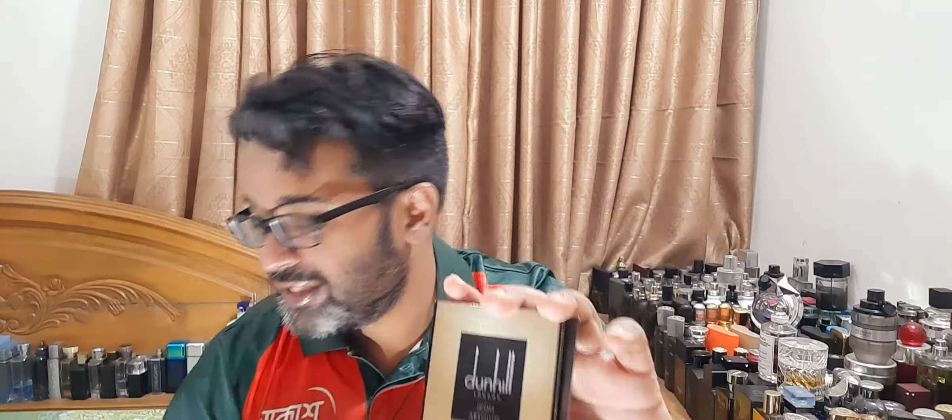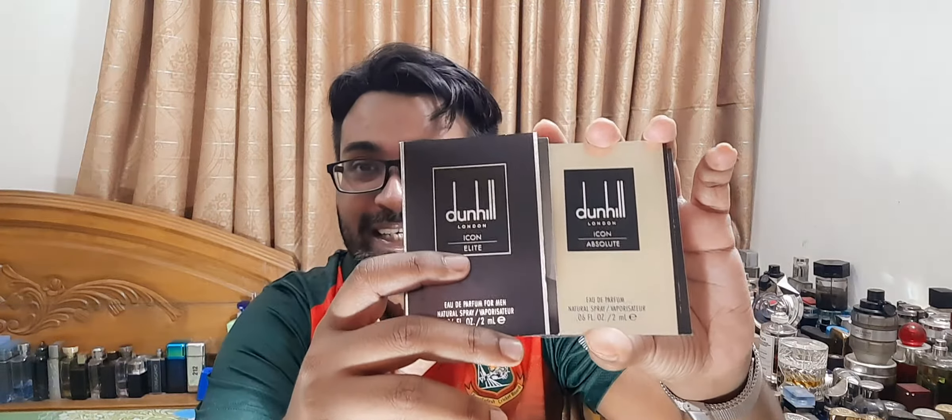I also purchased Dunhill Icon Elite side by side. They also have some new ones — the blue one, the red one, and the racing. They have quite a few in this line, but the originator is Dunhill Icon — a genuine masterpiece from this line and from the overall designer house.